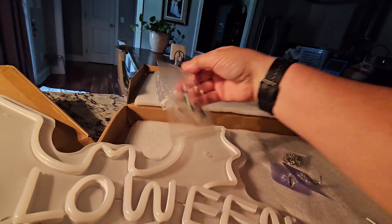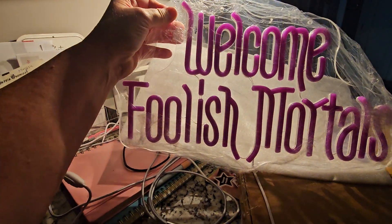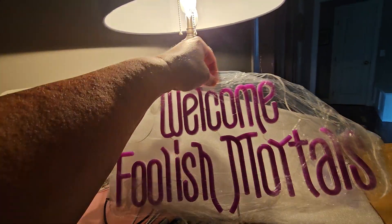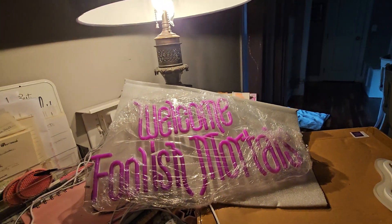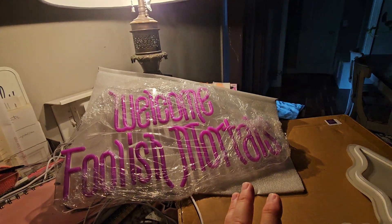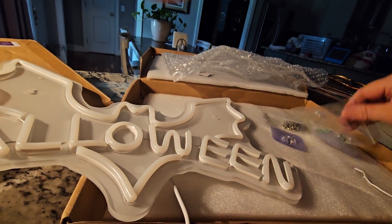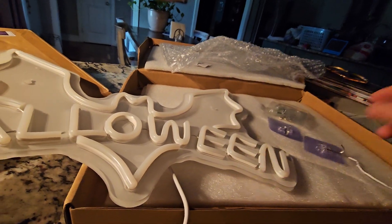They both come with some screws. As you can see with the bat, you can screw it to the wall here. I haven't taken the Foolish Mortals out of the main plastic right here. Here it is at the top — that's where you would screw it in if you wanted to. They both come with chains, they both come with screws. The bat being the $0.50 more expensive item, I guess that's what you're paying for.